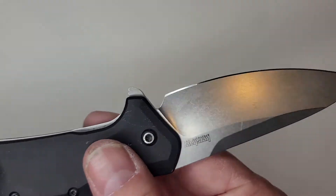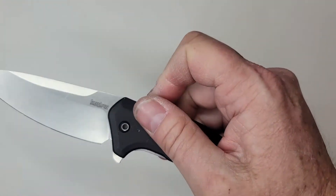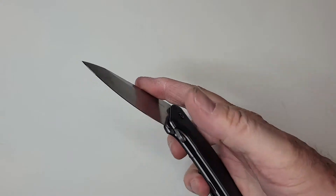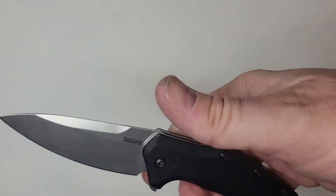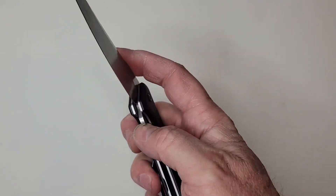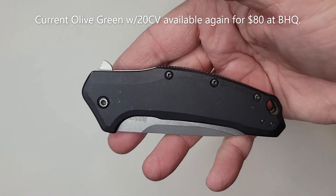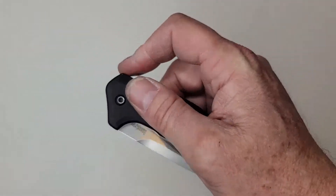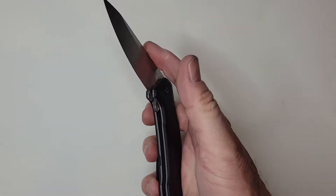This is an M390 steel knife and they only made it for a short time, then they went to 20CV steel, which is basically nearly identical in composition. That one kind of ran out too, but it does seem as though Kershaw has the Link as a platform for trying different metals.